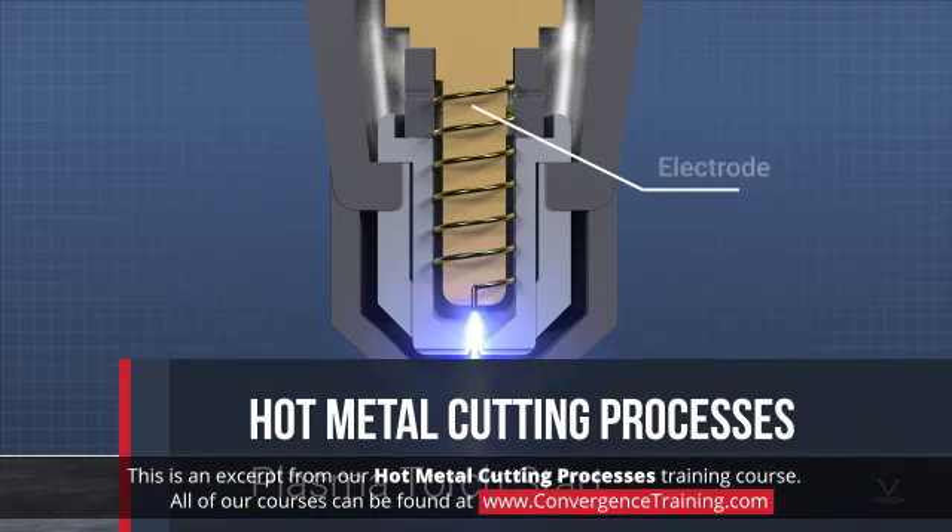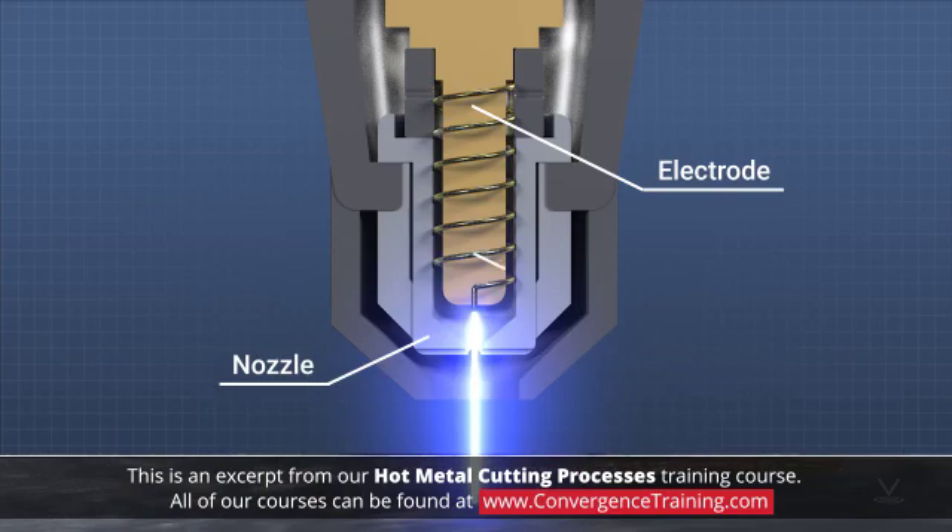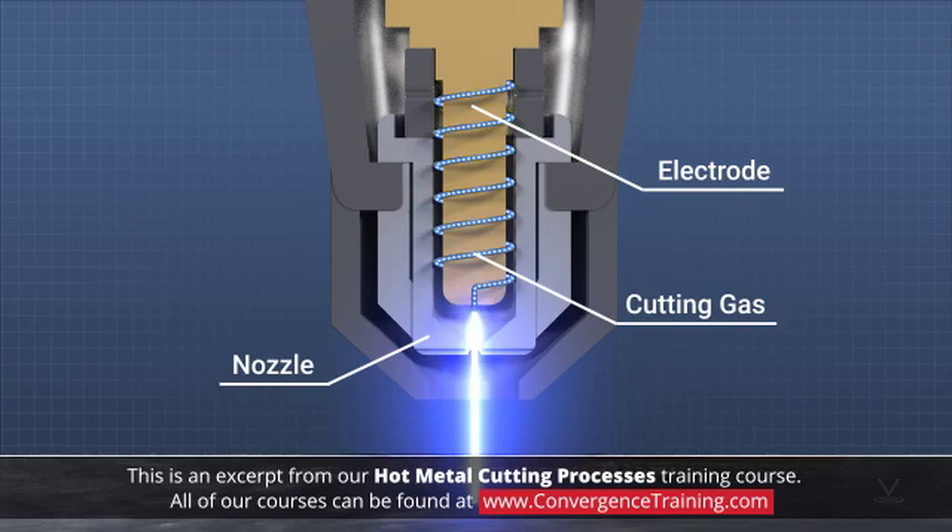All plasma cutting torches have an electrode centered within a nozzle. Cutting gas flows, usually with a swirling pattern, around the electrode and out through a small hole in the nozzle.